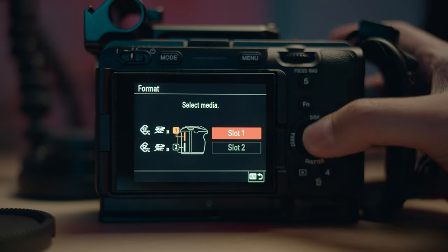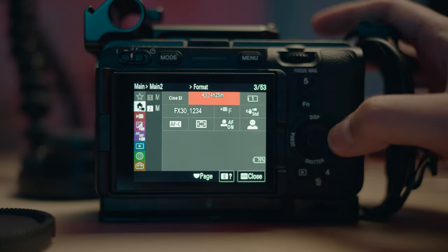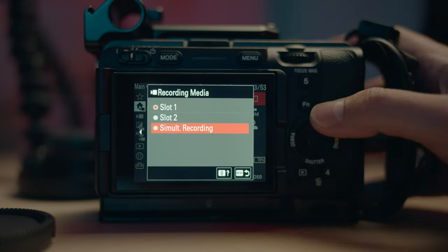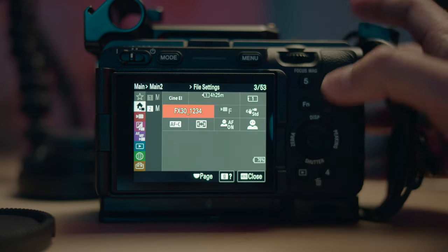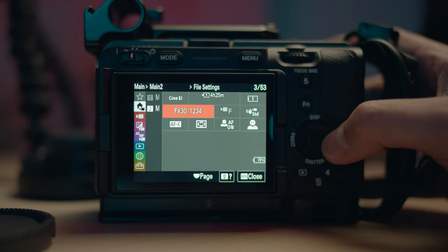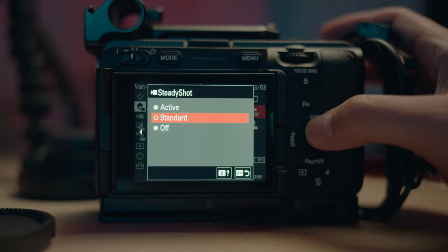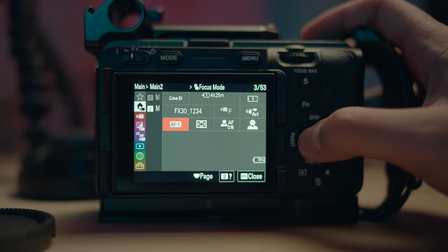For format, this is where you go if you want to format your card before your shoot. Then recording media — if you want to do simultaneous recording, you can do that as well. File settings: I just named it as FX30 underscore the file number. And for image stabilization, I just use active — I'm very used to how it performs.